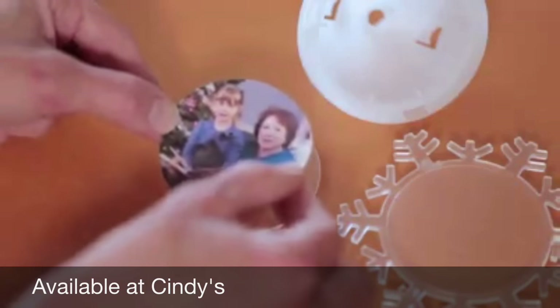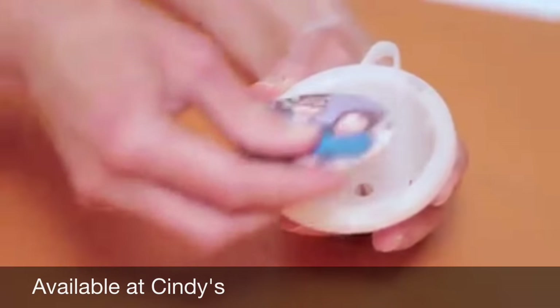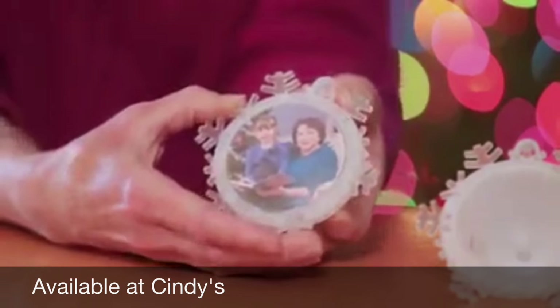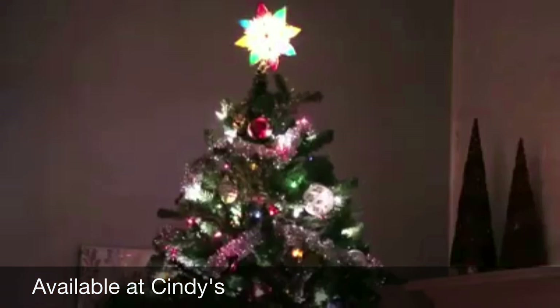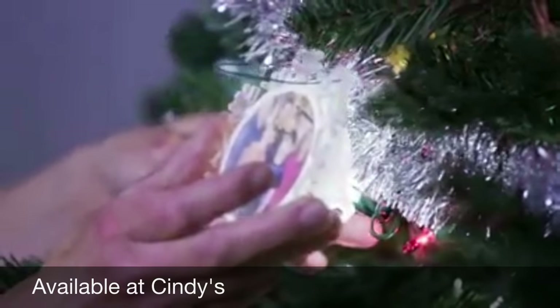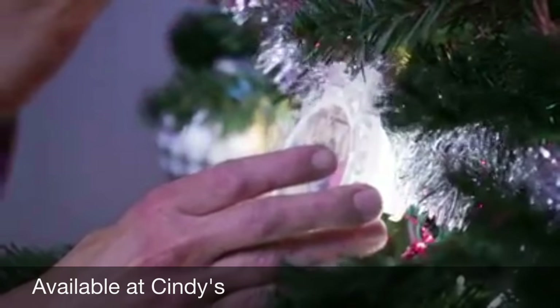Once printed, peel your label and place it on the disc included in your kit. Snap the photo into your Twistmas Light and twist the cap into place. Now you're ready to hang your Twistmas Light onto your tree. Twistmas Lights work with any mini light and even have hooks to help hold it into place.